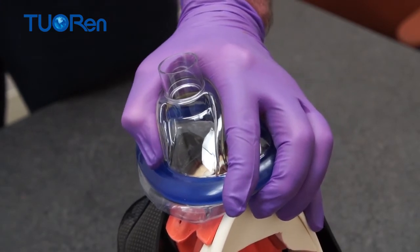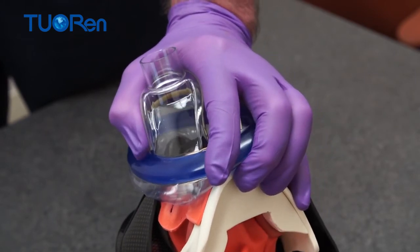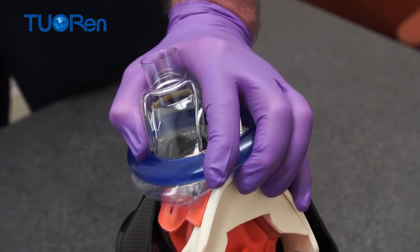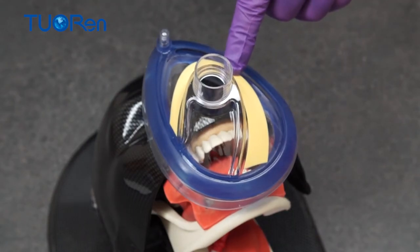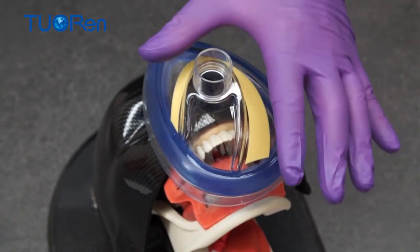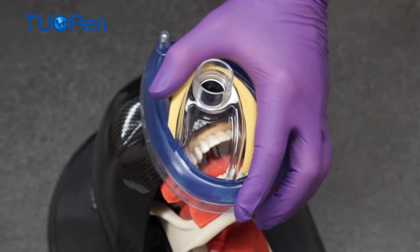Pressing the mask on the face and squeezing the mask from side to side implements the seal. Pulling the chin up without pressing on the submandibular soft tissue implements the airway maneuver. The color marking reinforces the correct grip. A grip covering only partially the color marking signals a sub-optimal attempt.